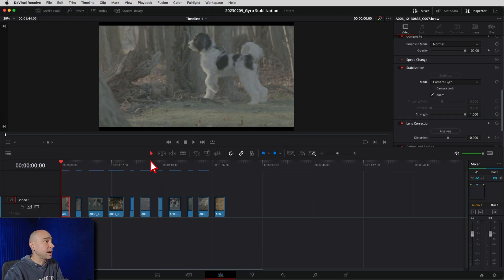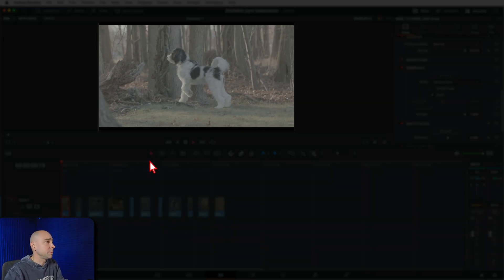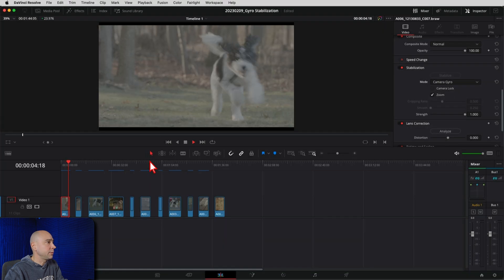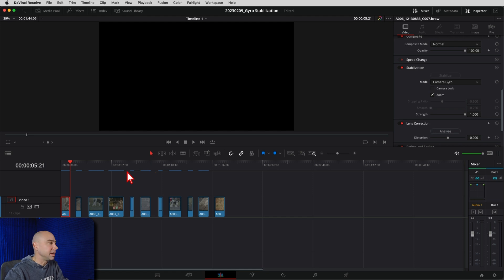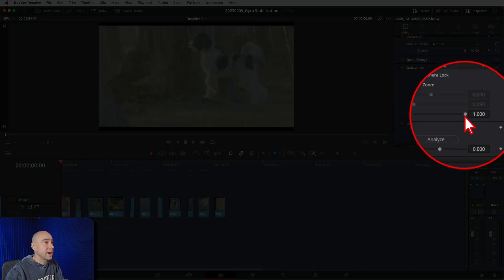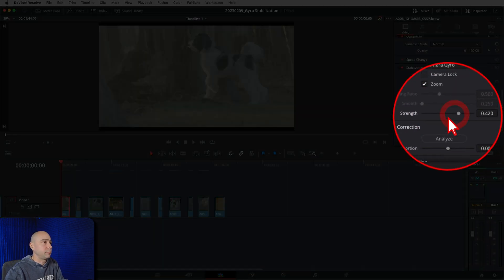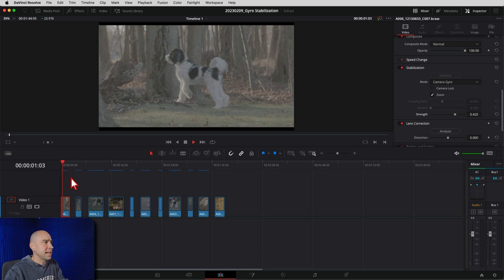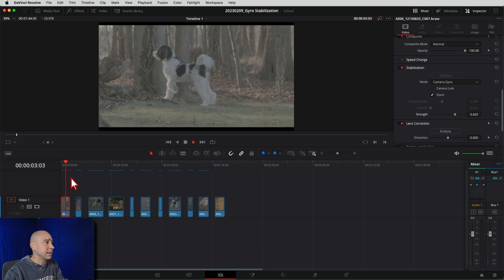That didn't take long at all — let's see how it looks. Playing through the clip there, it does look pretty smooth. There's a little pan that I was doing anyway, and there goes Gemma, my little pup running off screen. That works out pretty good. Now if you did need to adjust it — say it zoomed in too much — you can come back to your Strength slider, drop it back to say 0.42, hit Stabilize again, and you can see it zooms out a little bit and stabilizes it, but not quite as much.